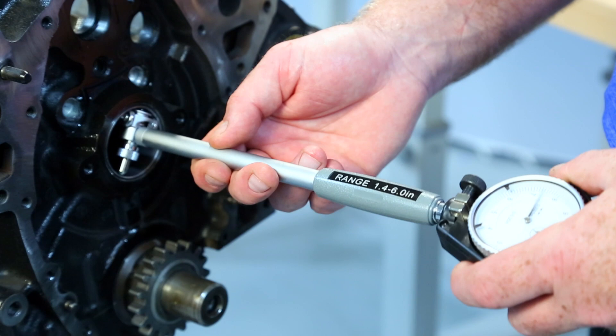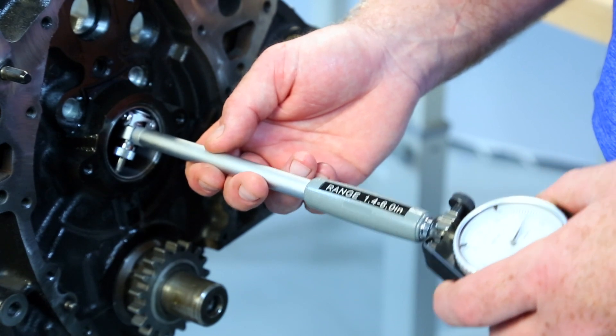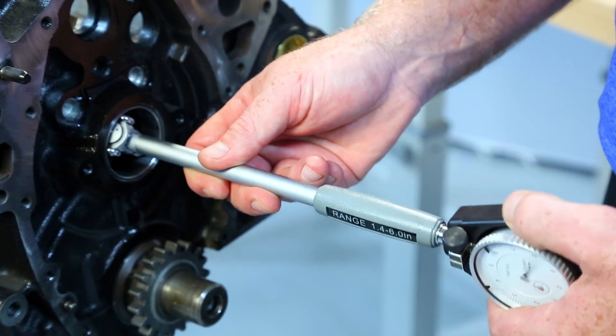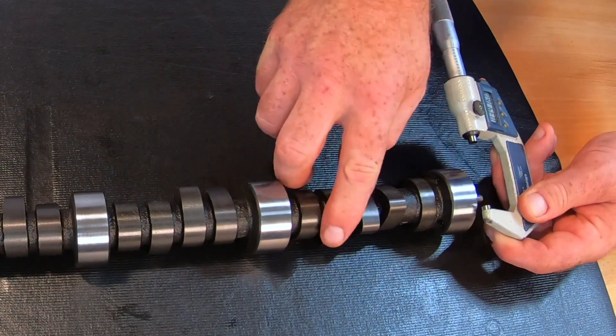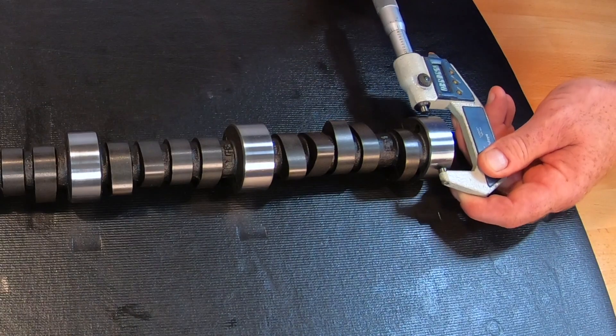Next, after installing our new cam bearings, we can use a dial bore gauge to measure the cam bearing diameters. Then we can mic our cam journal once and then a second time at 90 degrees. Subtract the two measurements and we have our cam bearing clearances.